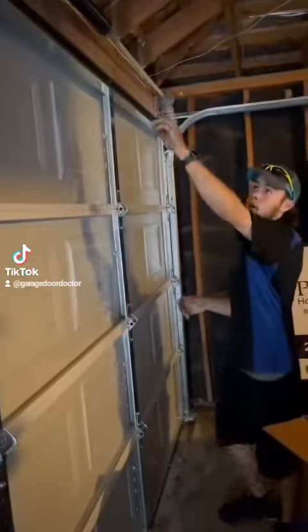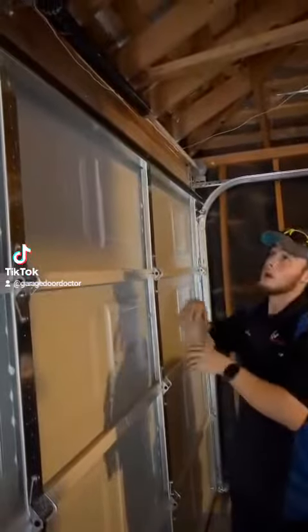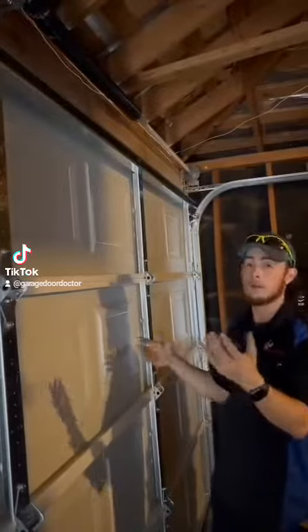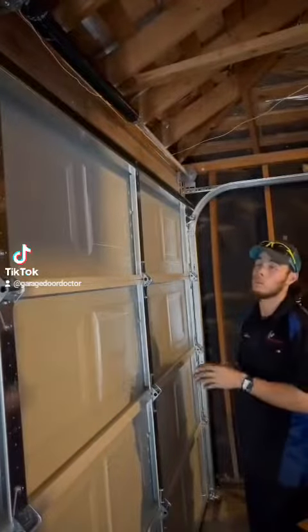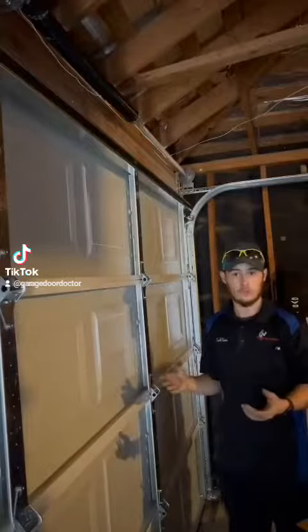As far as the springs that Haas provides, these particular springs are two 34x35s. Haas says to wind them to eight turns. I found that to be a little too strong. I went ahead and wound one of them to seven and three quarters, one to seven and a half, and that feels just about right.